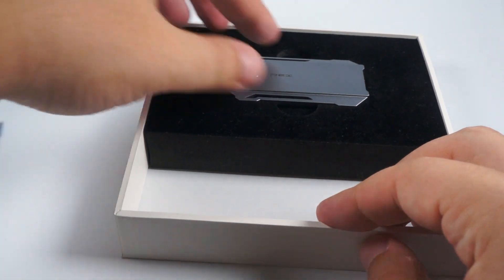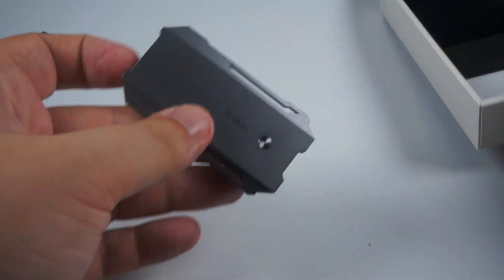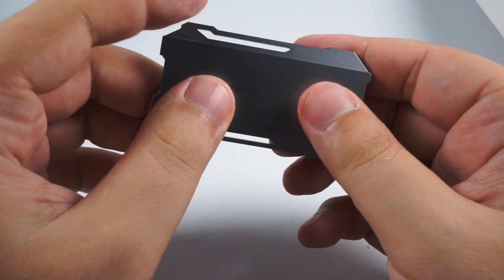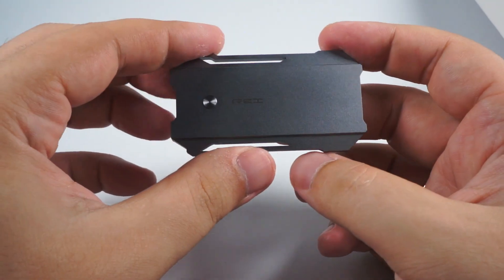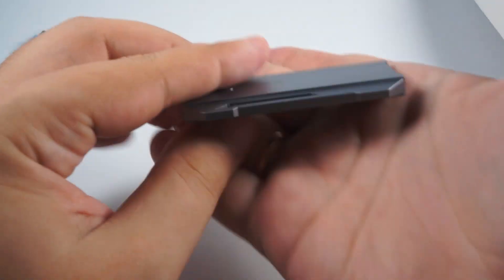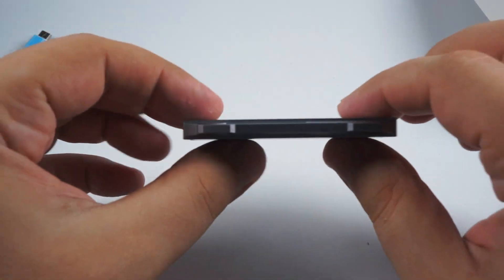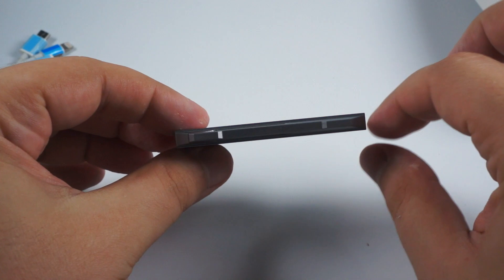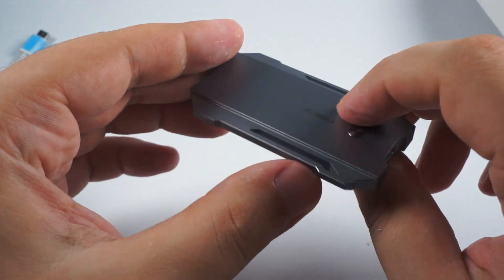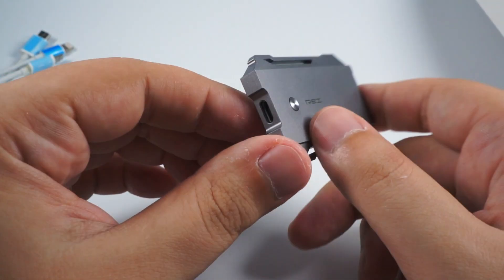The only cable that is missing is USB-C, probably. And here is the Rei itself. When I looked at its photos I expected it to be bigger, but it is really tiny and small. As you can see, it is made of aluminum — only 6mm in width.